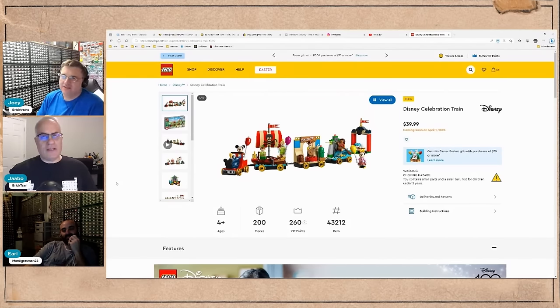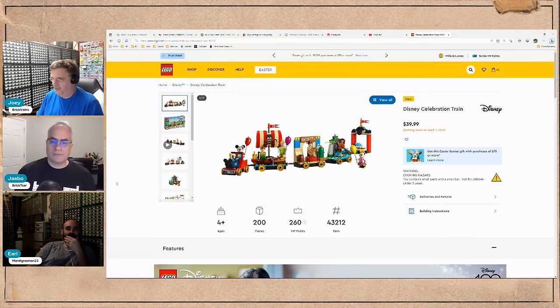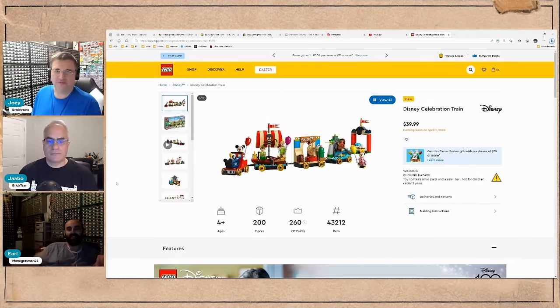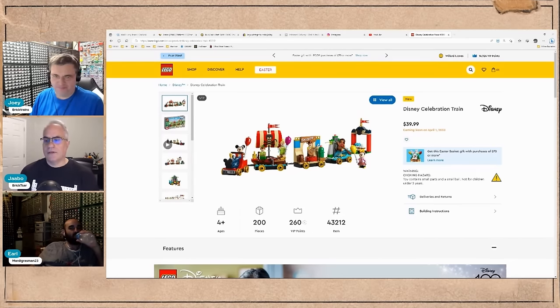It's made to represent something that doesn't run on tracks anyway — it looks like the little parade float that runs at the Disney parks. They've linked them together instead of being individual floats. Apparently it was a giveaway at Disneyland too, because there are people already reviewing them.